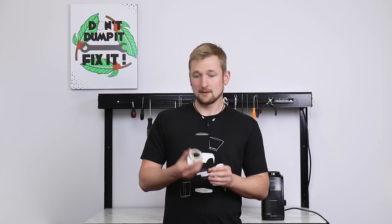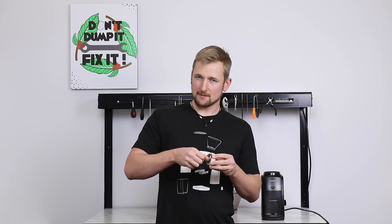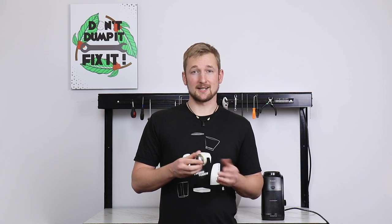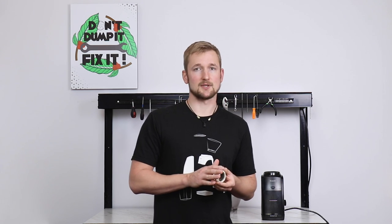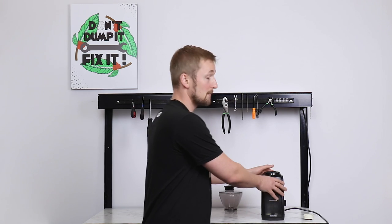If all of that looks good, then your ring burr should be in good shape. However, a worn ring burr is something that's pretty tricky to diagnose. A sign of it can be really slow grinding. We have a whole article on the troubleshooting section of our website to help you better understand if it might be time to change your burrs.